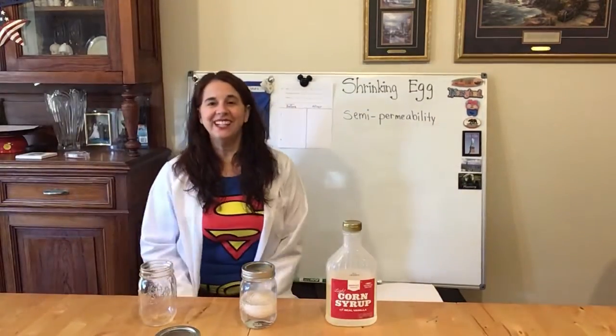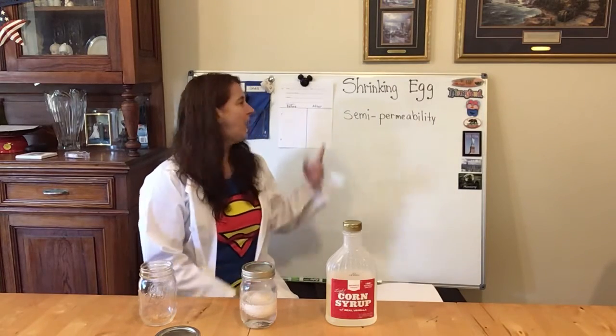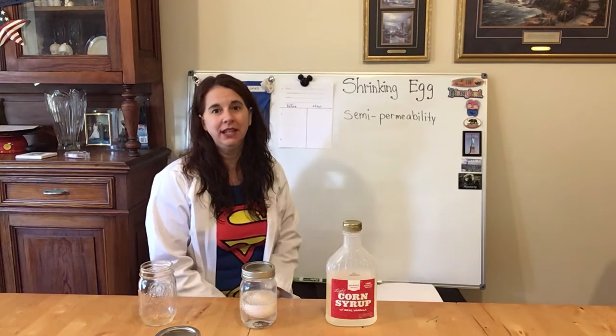Good morning my super scientists. Today we're going to do a science experiment called shrinking egg and we're going to learn about what semi-permeability is.